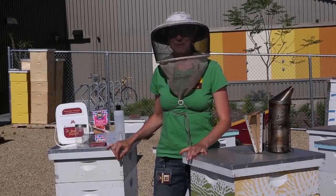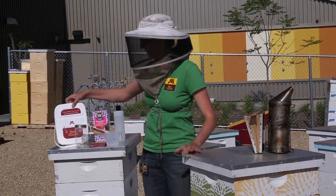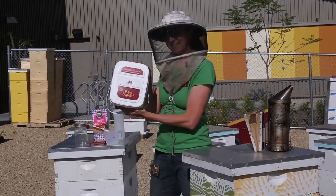Hi, I'm Jenny from the University of Minnesota's very own B-Squad, and I'm here to show you how to use the B-Squad Varroa Mite testing kit.